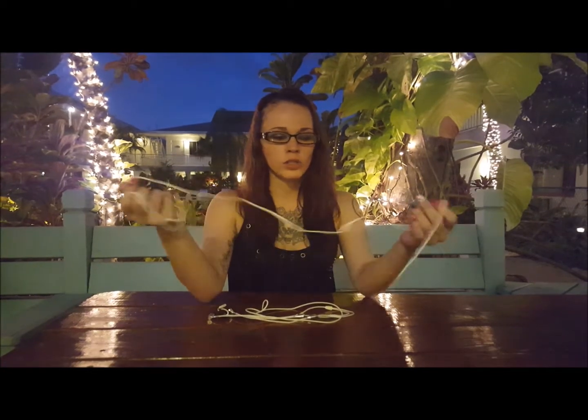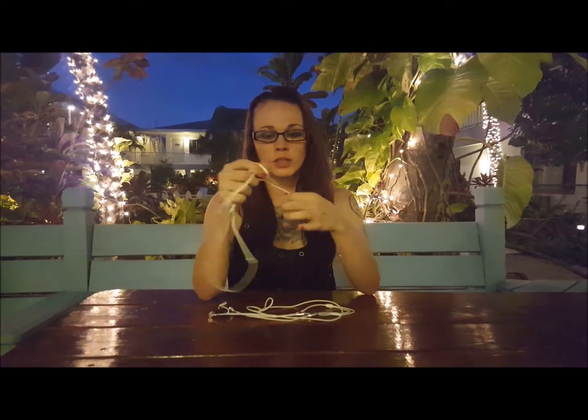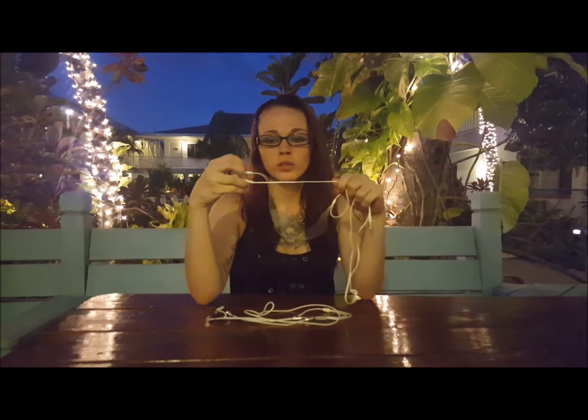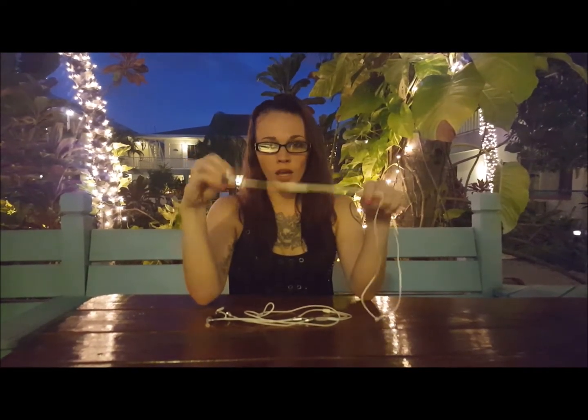Basically what's going to happen here is the radiation is going to be projected from your phone into this copper wire here. As it's traveling through the wire, it's going to reach these earbuds and it's going to go straight into your ear canal and hit your brain.